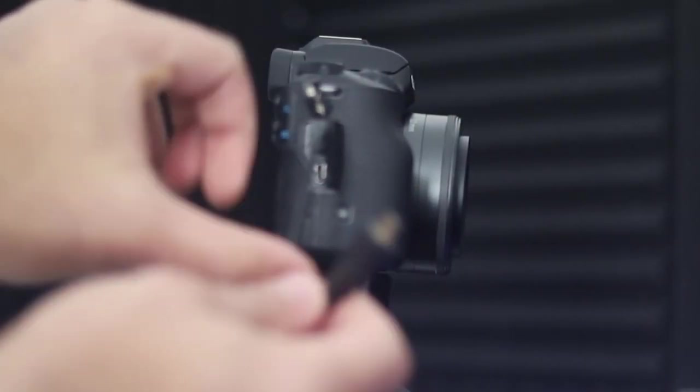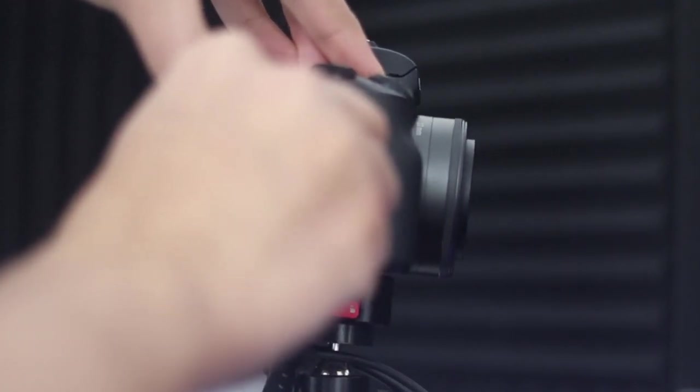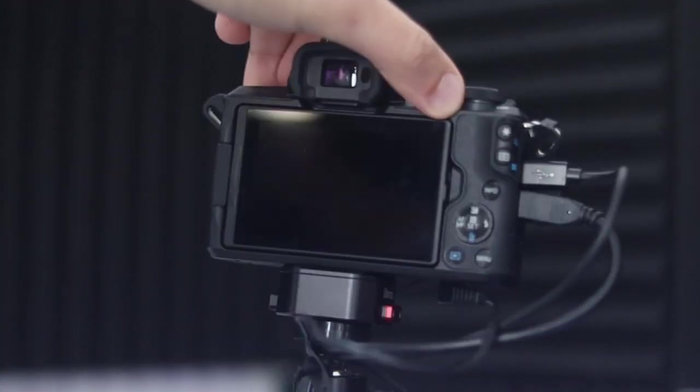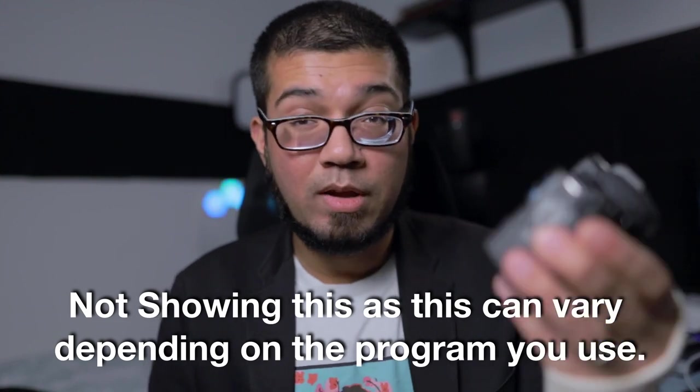The next step is to connect the HDMI cable to your capture card and plug the capture card into your PC. Then connect the micro HDMI end into the slot on your camera. Doing so will transfer the camera feed to your PC. You can then open something like OBS, go into video sources, add a new video source, find the one labeled something like 'USB Video,' and add it — that allows you to use the M50 as a webcam.